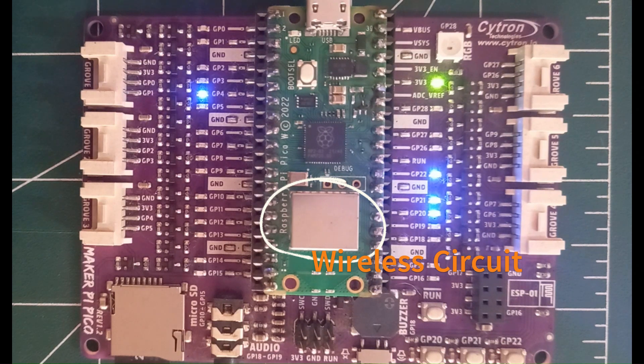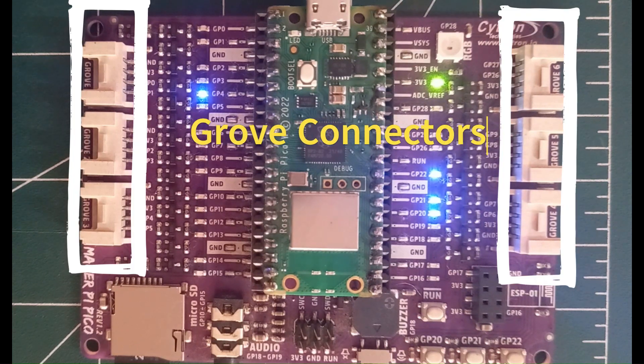Let me also introduce a breakout board from Citron Maker Pi Pico, which makes it convenient to connect different peripherals and sensors to the Pico board. The clear advantage of using such a breakout board is the ease of connectivity. This board has grove connectors for connecting IOs to the sensors or other devices.